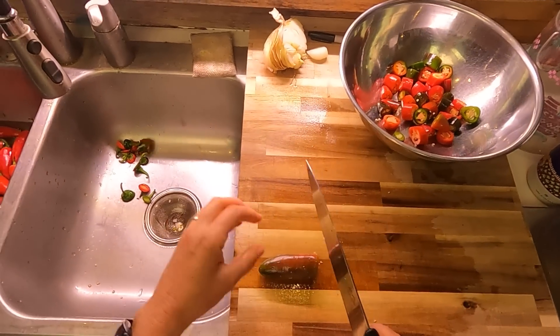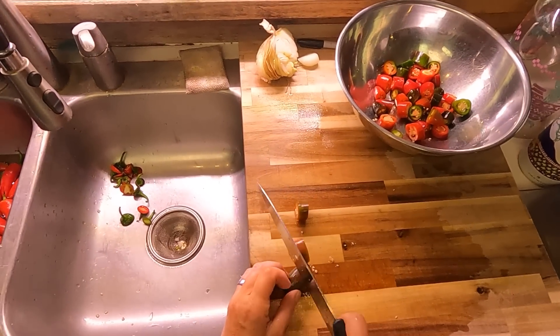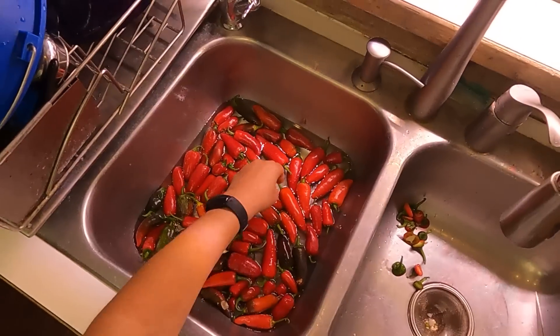You could make a half a cup of this, you could make a gallon, you could make five gallons. It's all based on percentage.